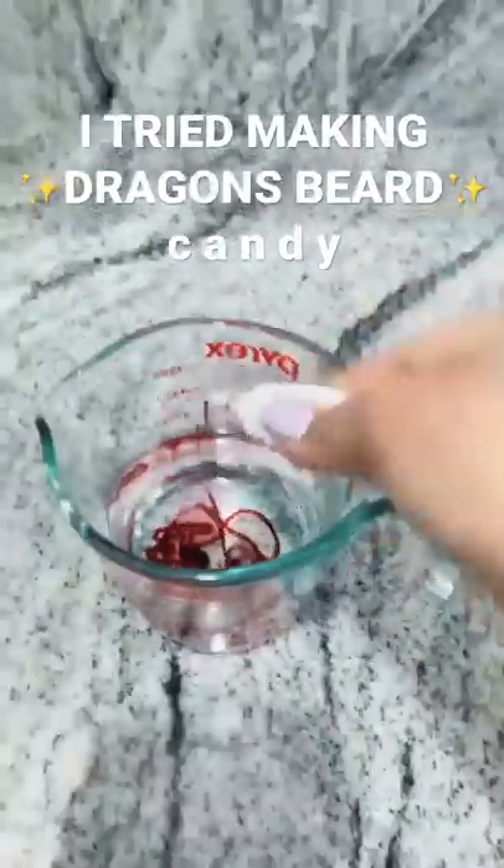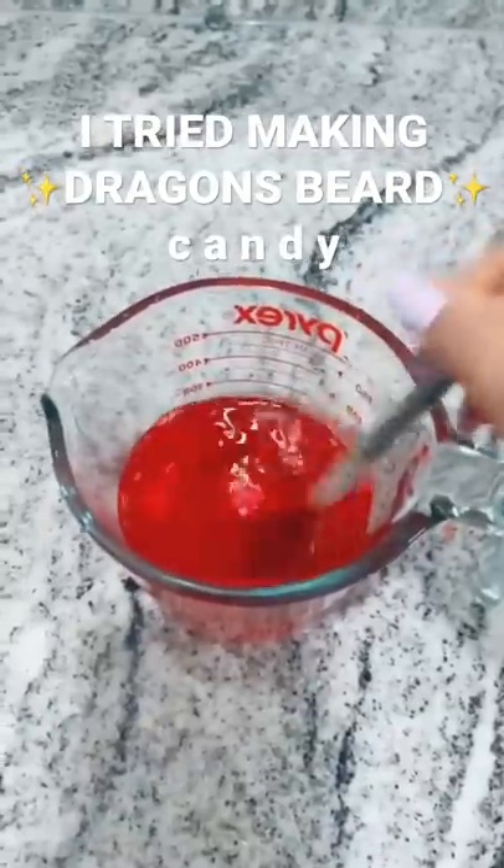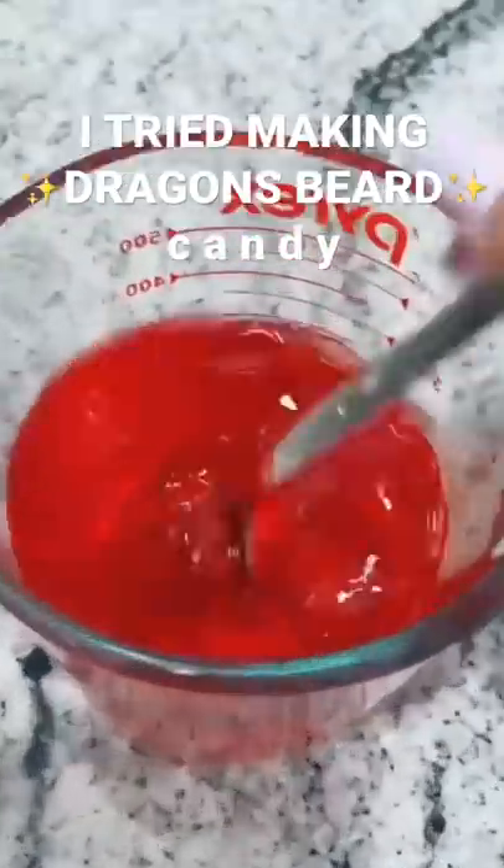Add in some food coloring. I'm doing red because Valentine's Day is coming up. Mix it together until it's the color you want, mixing until it's dissolved.